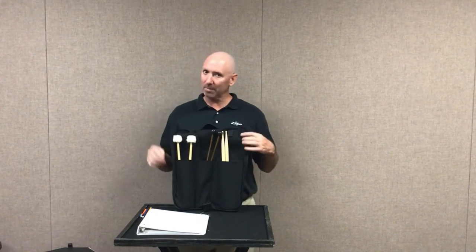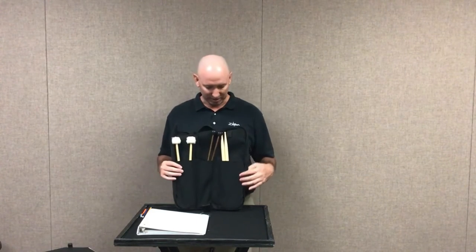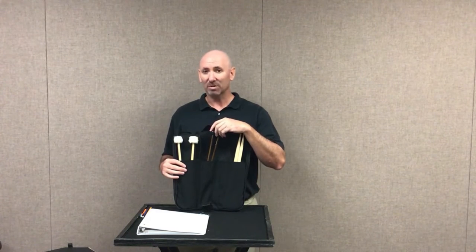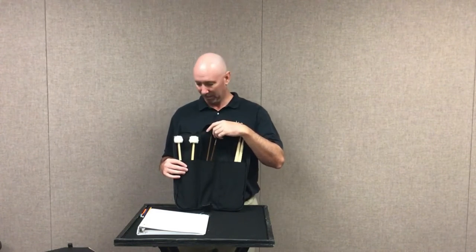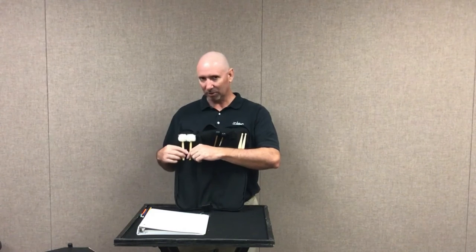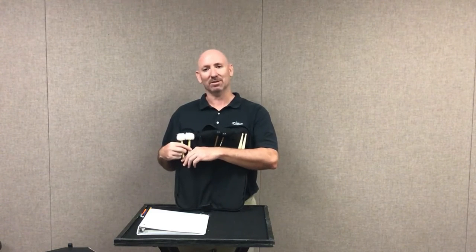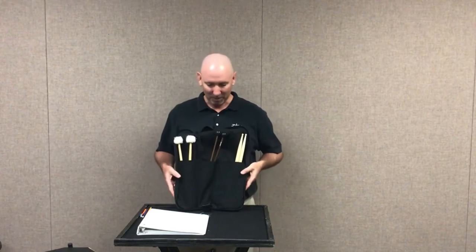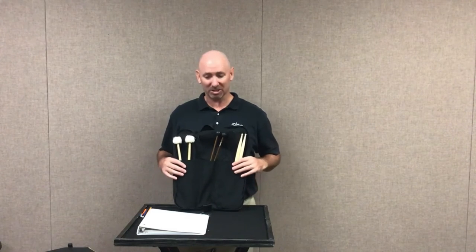The minimum equipment needed in order to be in beginning percussion class is a pair of snare drum sticks, a pair of keyboard mallets that we use for bells, xylophone, and marimba, and these cool little cotton ball looking things that are timpani mallets, used for the really cool kettle drums — we'll get to talk about those later. So let's talk about these just a little bit.